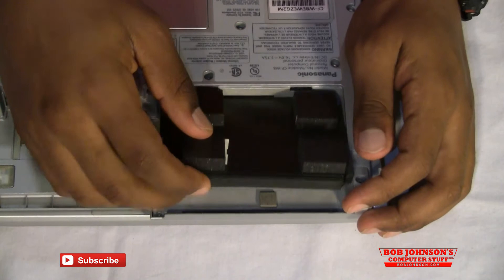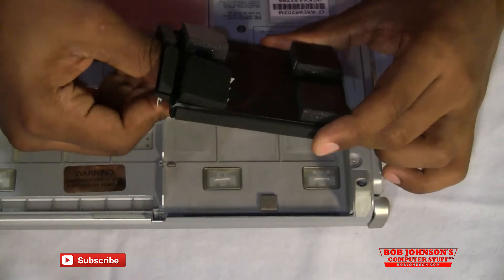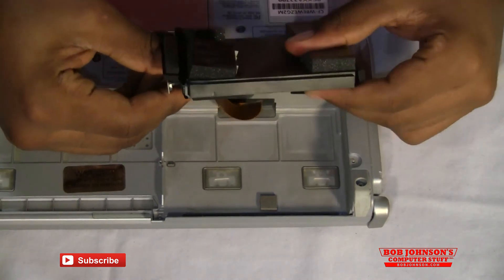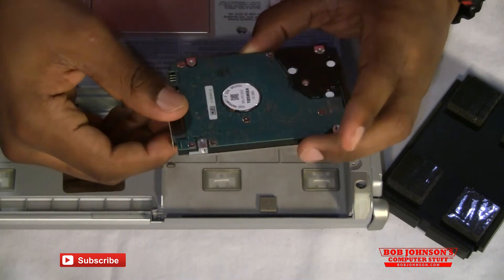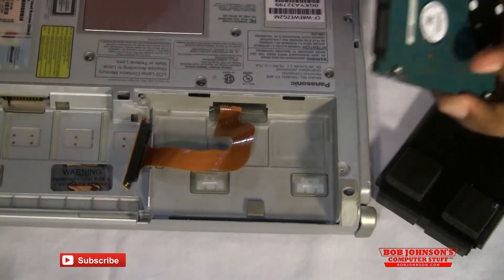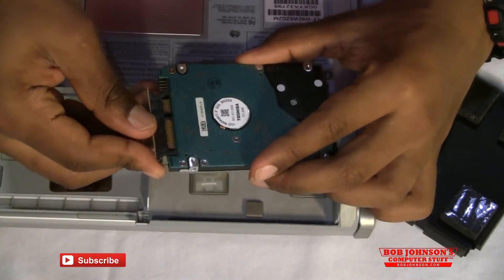Now the key to actually replacing the hard drive is to get it out of this sleeve right here. We do that by holding one end of the sleeve and simply pulling it out just like that. There is a SATA connector here which you can disconnect. We are going to replace it with the new one. Since there is nothing wrong with this hard drive, we are going to put the same one back in.